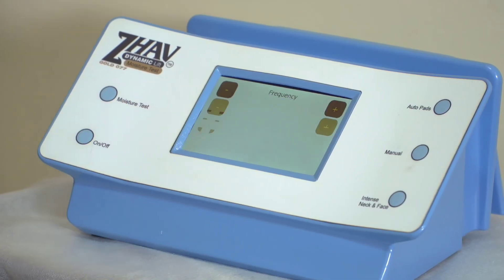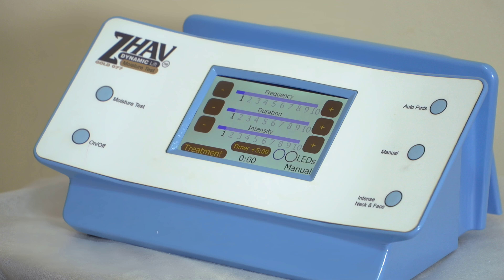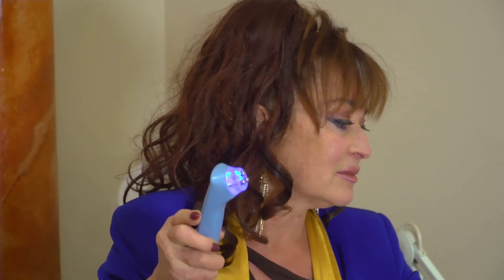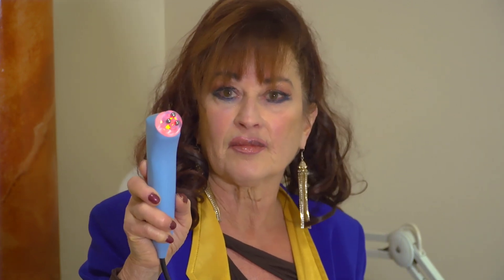Now we're going into the manual lift. Press and there comes the chart of all the options we're going to use — please refer to the manual for everything. In this situation, I'm going to choose red only, so I press the red button and red will come on. You can also select blue and red together, or blue only. Once I've set the whole program to suit the client, I'll then set up the time.